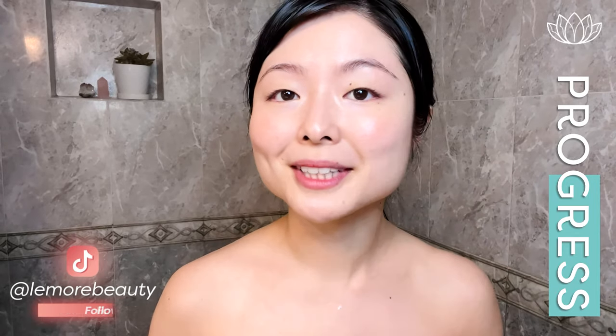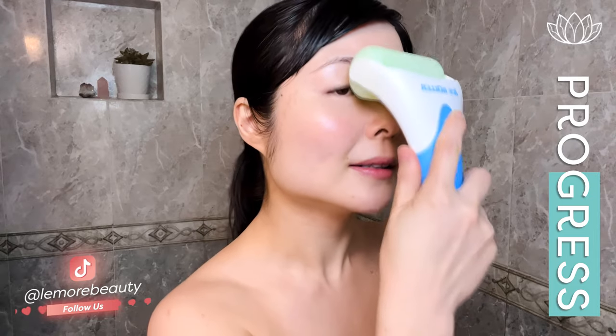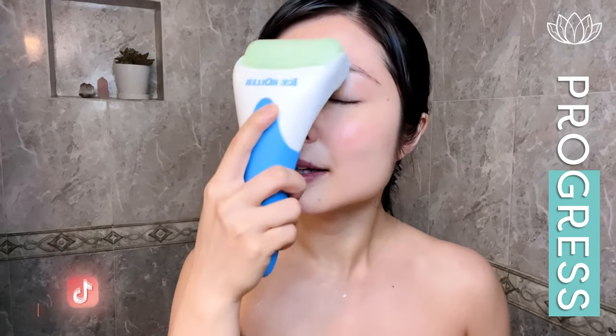Now we're going to work our nose area here like this and wiggle right here. 2nd one. Like so. Release.